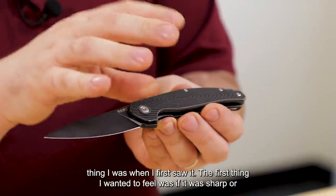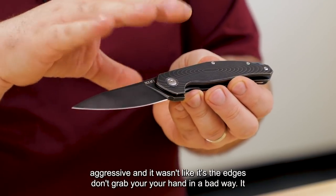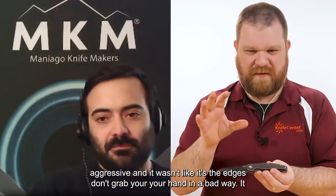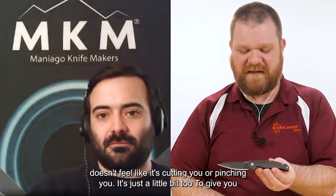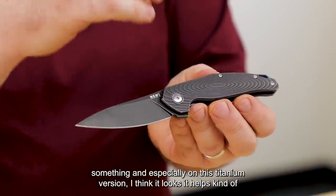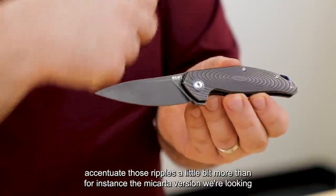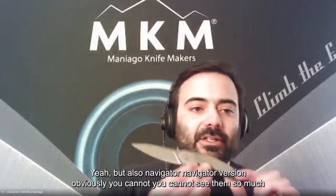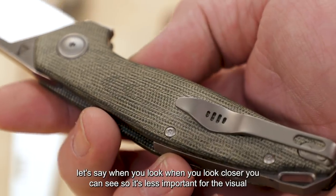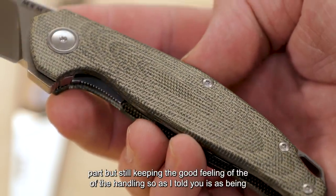That texture was the first thing I wanted to feel — whether it was sharp or aggressive — and it wasn't. The edges don't grab your hand in a bad way; it doesn't feel like it's cutting or pinching you. Especially on the titanium version, it helps accentuate those ripples a little bit more than on the micarta version. On the micarta version you can't see them as much, but it still keeps the good feeling of handling.